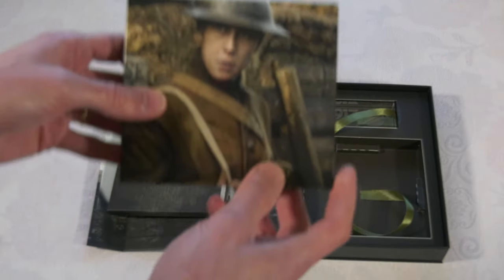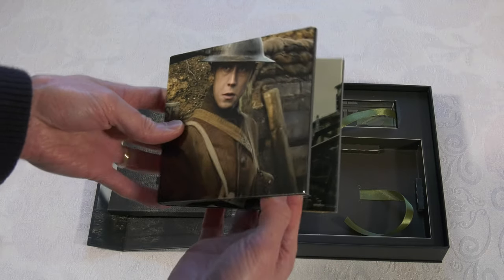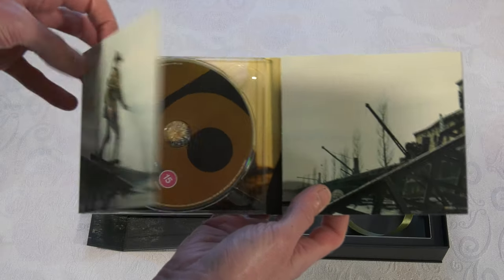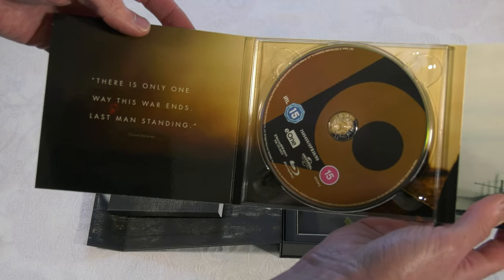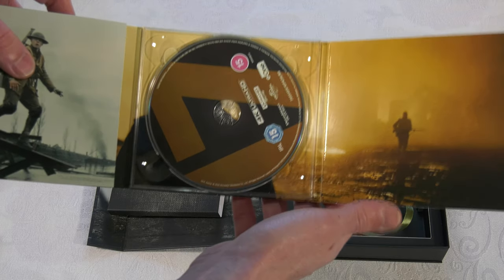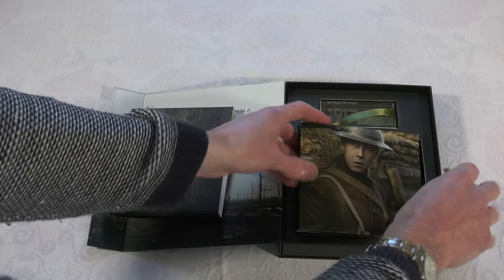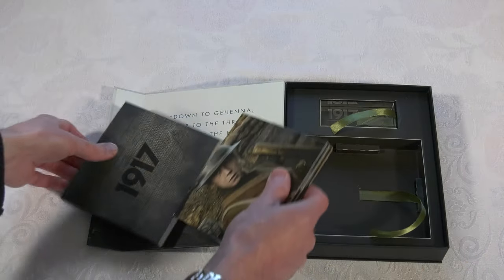Some more character imagery - everything in this set looks gorgeous, it's very well designed. You've got your Blu-ray on one side, some more quotes, and your UHD on the other side. Excellent.